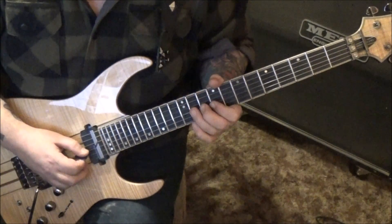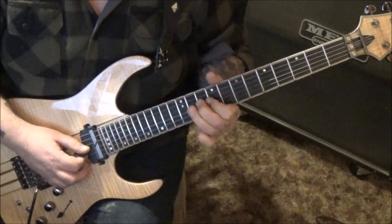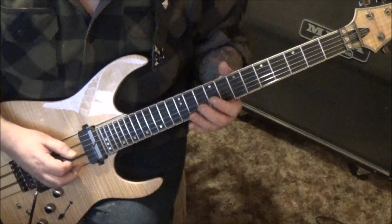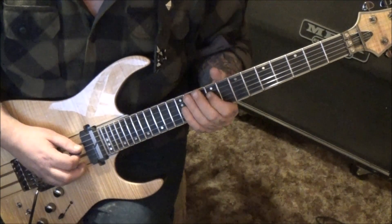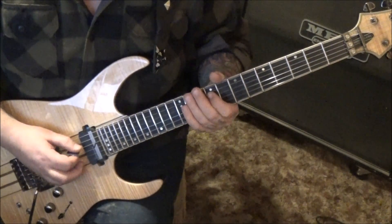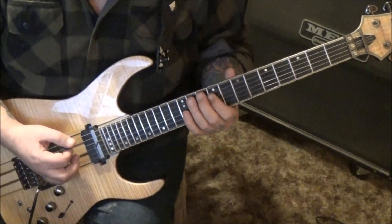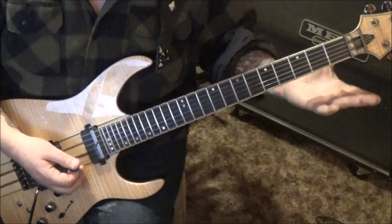Practice those - take even just that ending and get used to it. At 52 seconds in, start with an upstroke. This is alternate picking. I was thinking they were all downs but I do believe it's alternate picking starting with an upstroke: 9d, and then on the A string 11-10-9-7, then 9e slide.